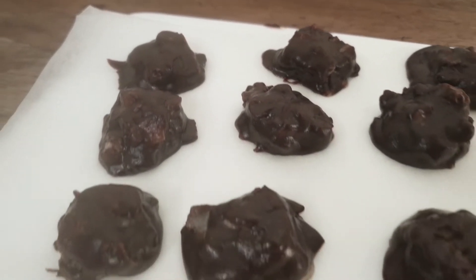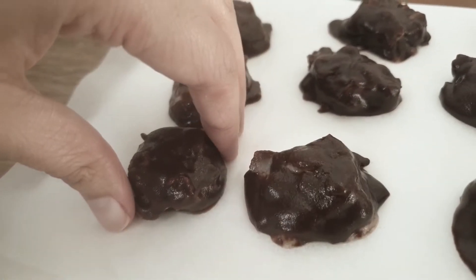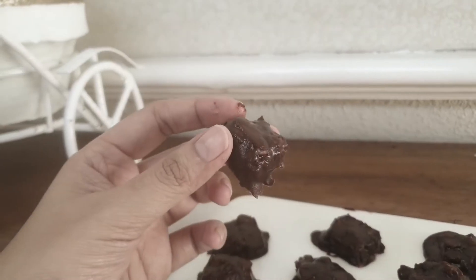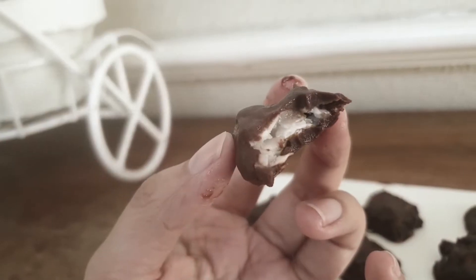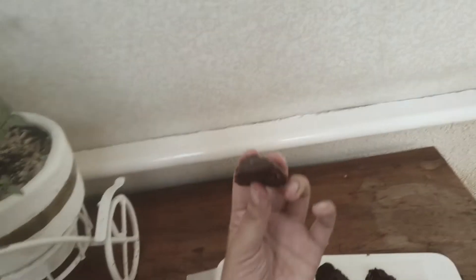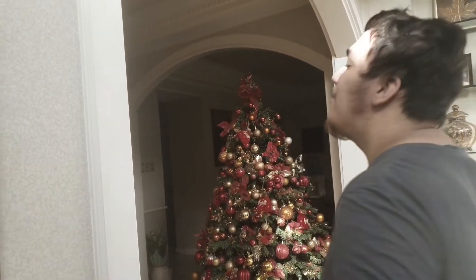It could have been frozen a whole lot more, but I really wanted to eat them already. And this is how they looked. They could have been frozen a lot more, but here's a cross section bite. They taste a whole lot like bounty bars, but because the coconut flakes were bigger and the chocolate wasn't exactly the same, it had a different texture. But Arvin agrees that it still tasted good.